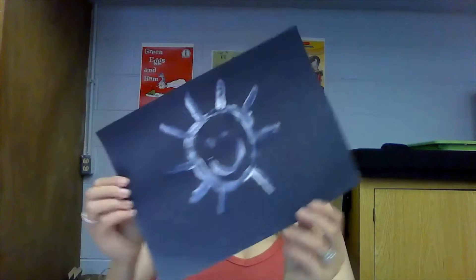Any picture you like, whatever picture you want to paint, you paint. I've made a sun with a little smiley face. So the next thing we're going to do with this is we're going to go put it out in the sun.